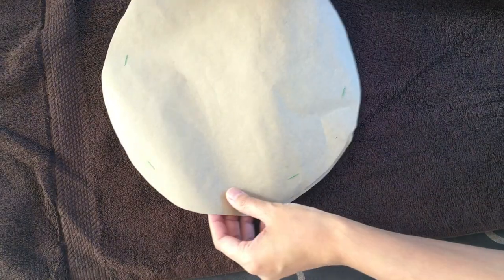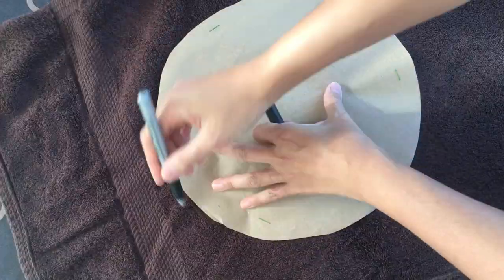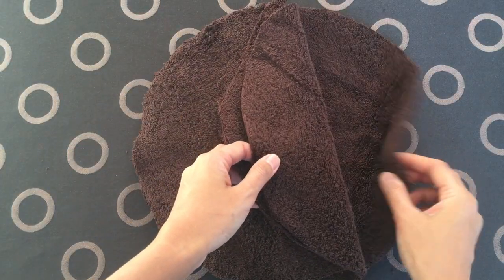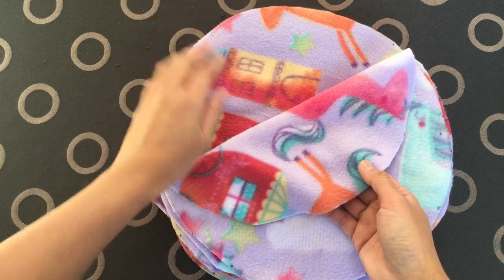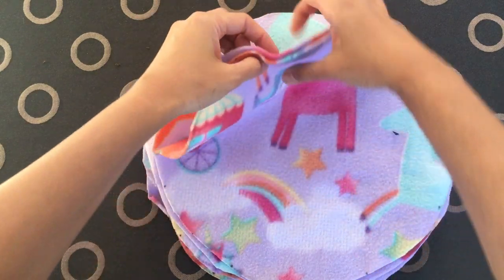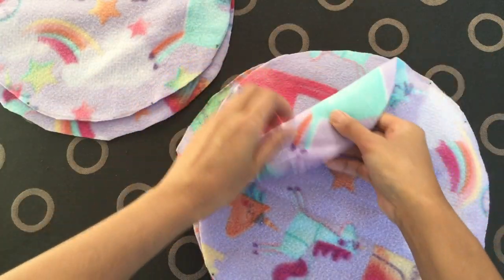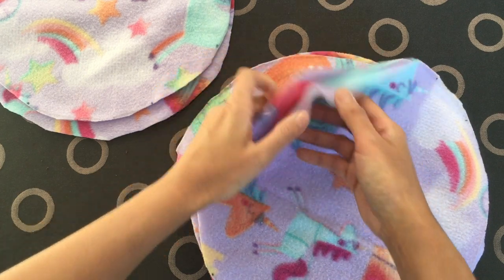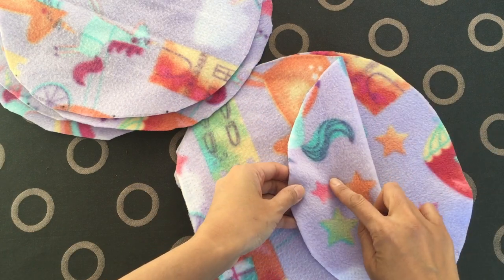Same here with the towel. This is important: place the fleece backside facing the table and place the second fleece backside facing you. Fleeces with the right side together — the outside is the side that you don't want to show.